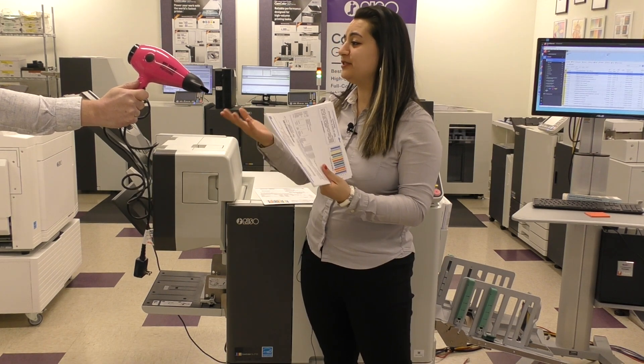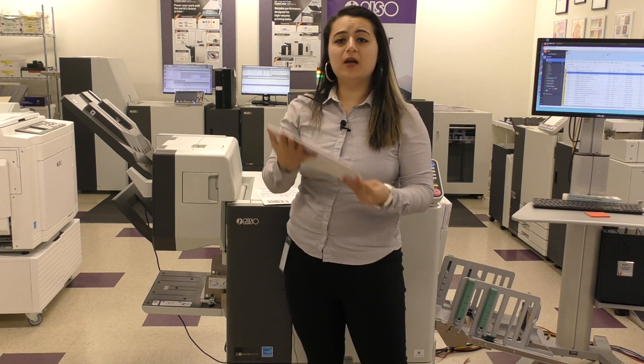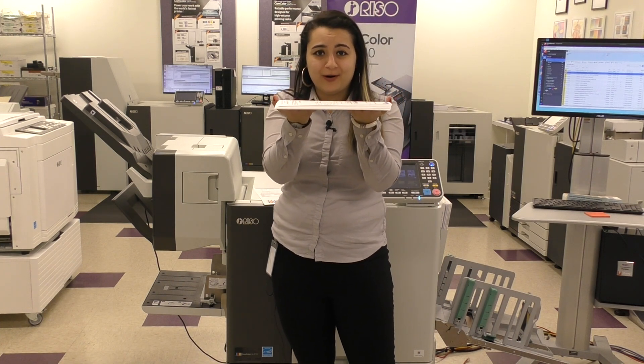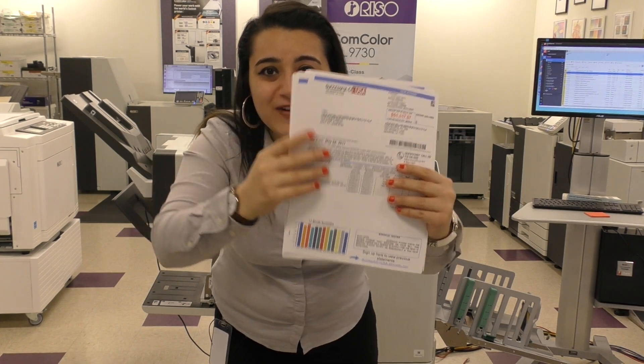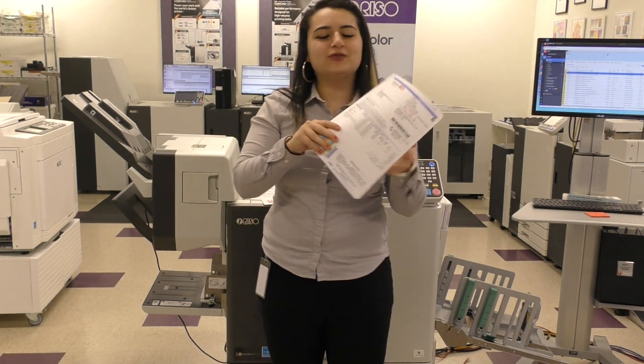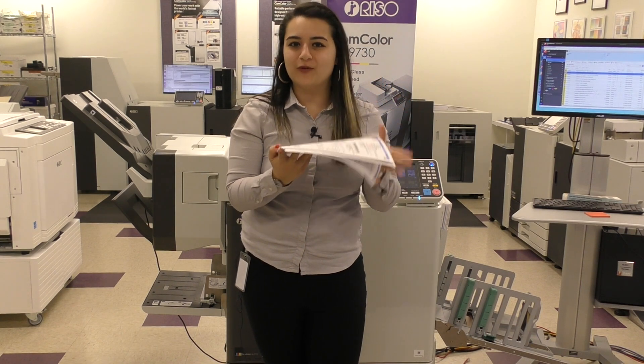This is a heatless process, which means no dryer, which means we don't run into paper curling. It's cold. It's flat. It's dry. There's no ink on my fingers, as you can see. And it's ready to go into a folder or an inserter immediately, so you can move forward in your process.